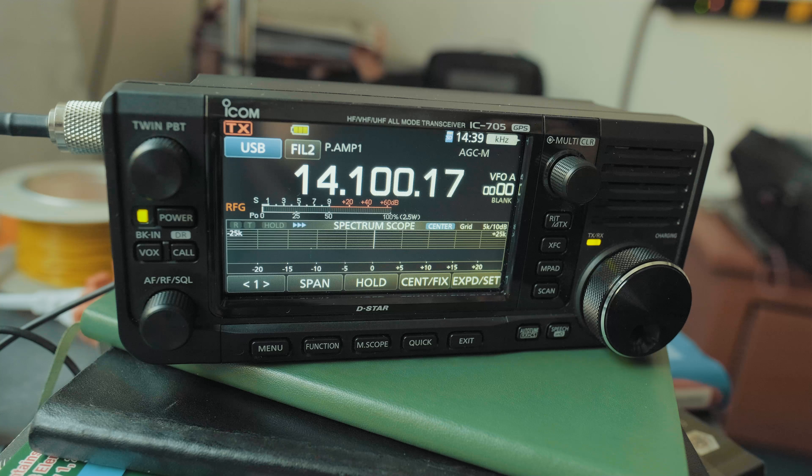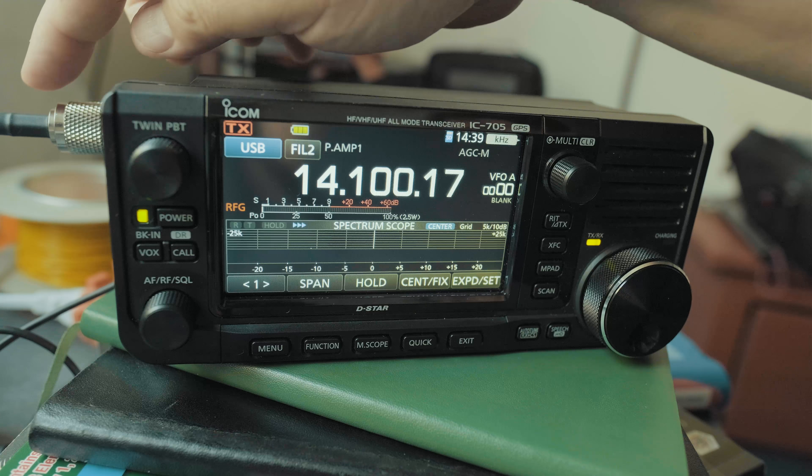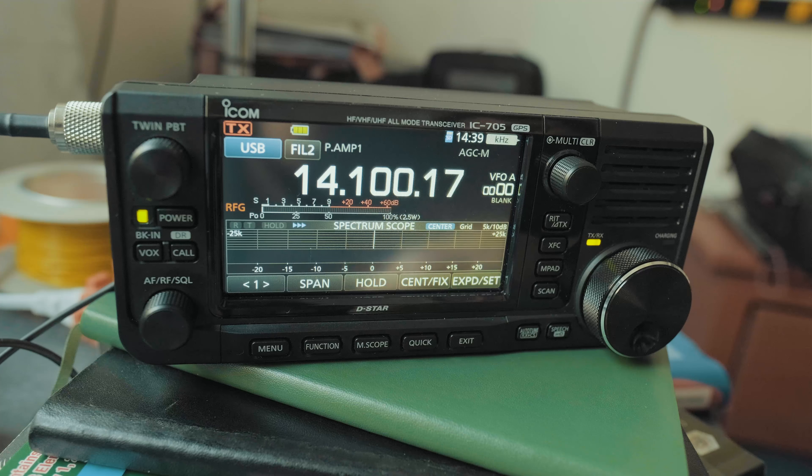First thing we should make sure we have is the internal battery — make sure that's charged — some type of antenna or dummy load, your mic, make sure you connect that, and maybe an SD card.